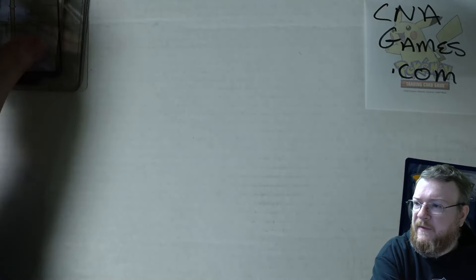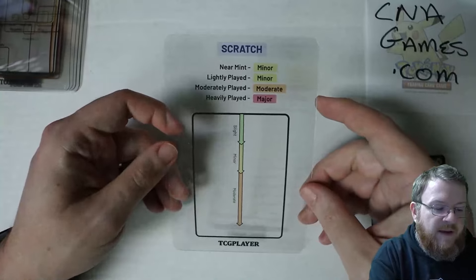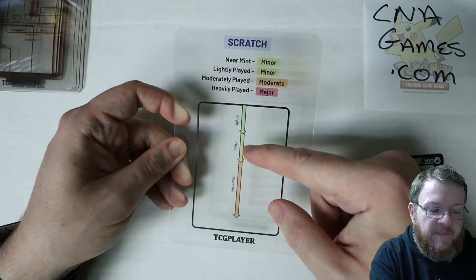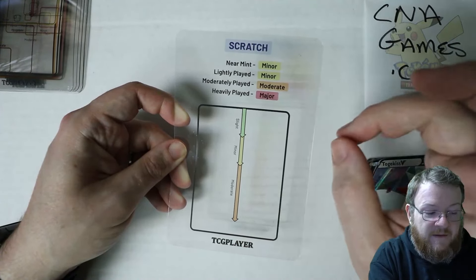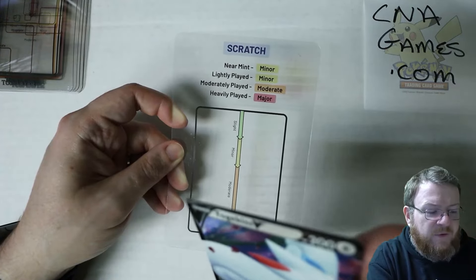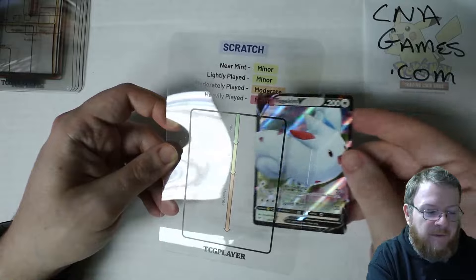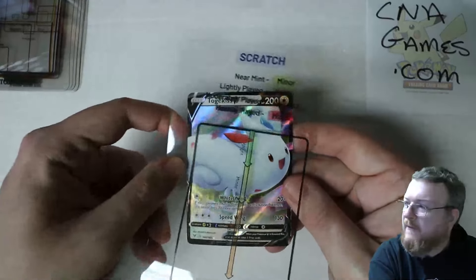For scratches — scratches are a score on the surface that removes material. Minor is near mint and lightly played, and they give you how heavy a scratch can be. Moderate means moderately played. Major isn't shown here — I'm assuming that's all the way through the card. Lightly played is only minor scratching. Scratches might be like a score on a card or a pencil drag — they call it a score or gouge. You can rotate the template anywhere on the card since scratches can appear anywhere.